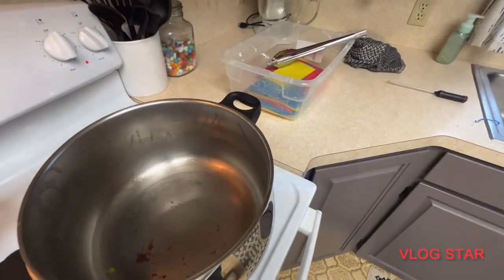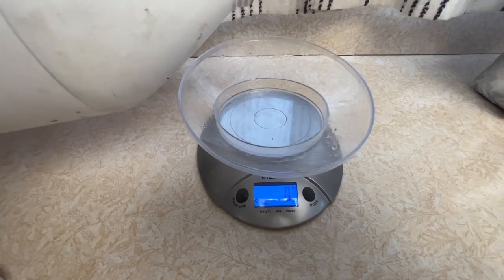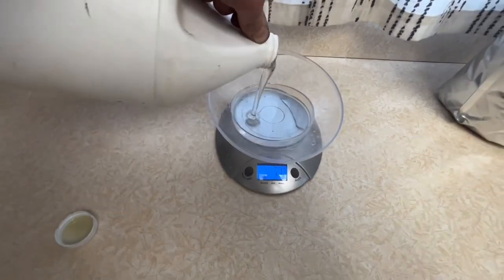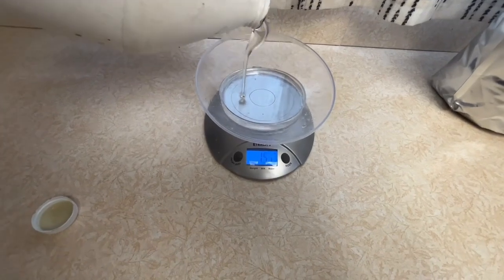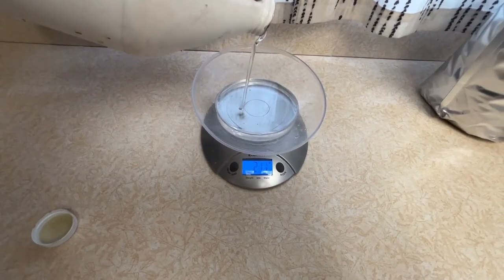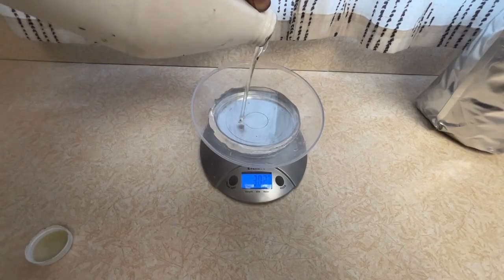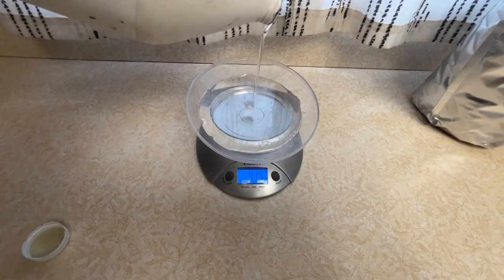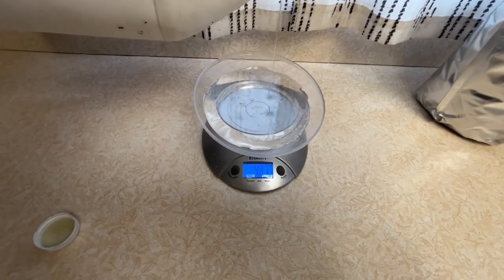This is how I make oxalic acid sponges. First you take vegetable glycerin — I'll show the name of it here — and you do 500 grams. This is to do 10 hives, and this is Randy Oliver's recipe.